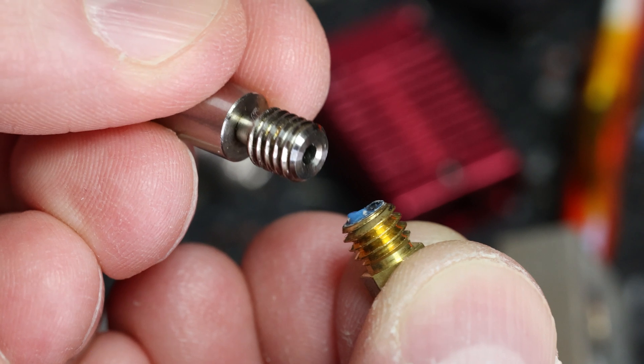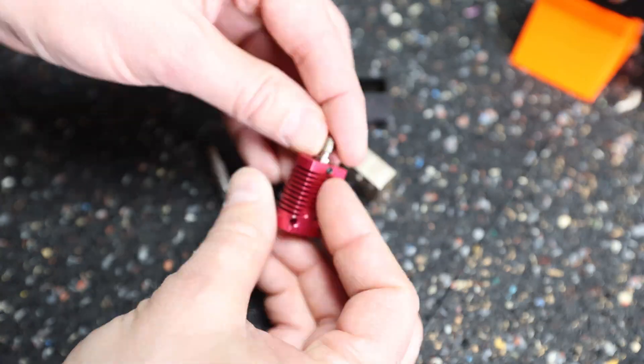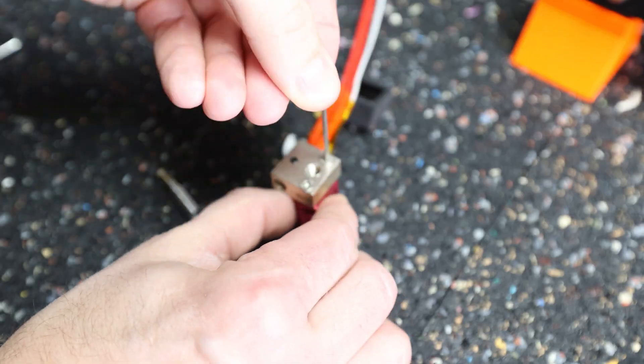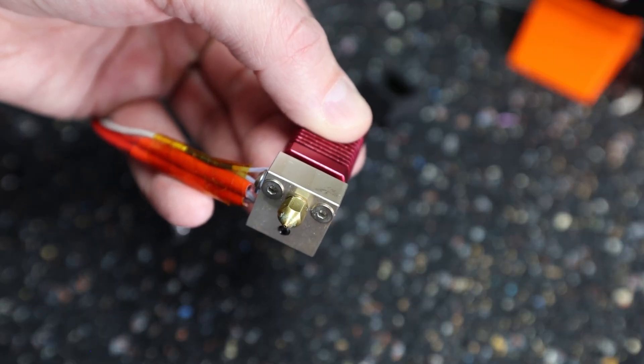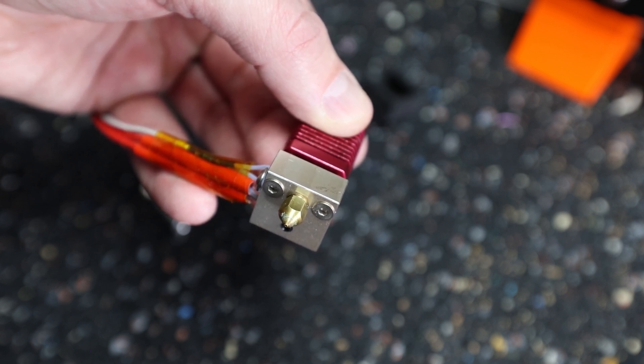The probability of clogging is also reduced quite a bit compared to the old setup. This is an optional step — not part of the Heromi upgrade — but the 25-dollar investment for the new hotend throat gives you a broader choice of specialized materials like ASA or nylon, which require much higher printing temperatures.